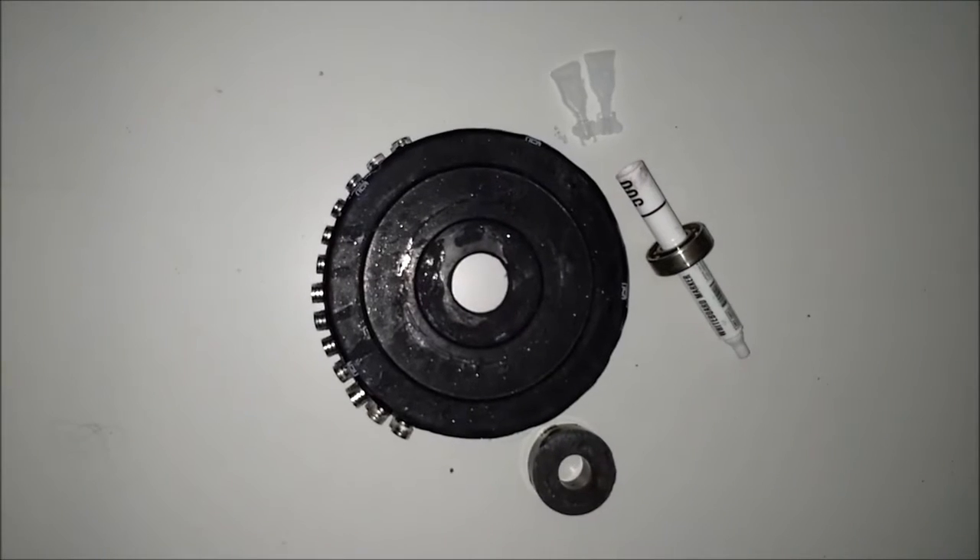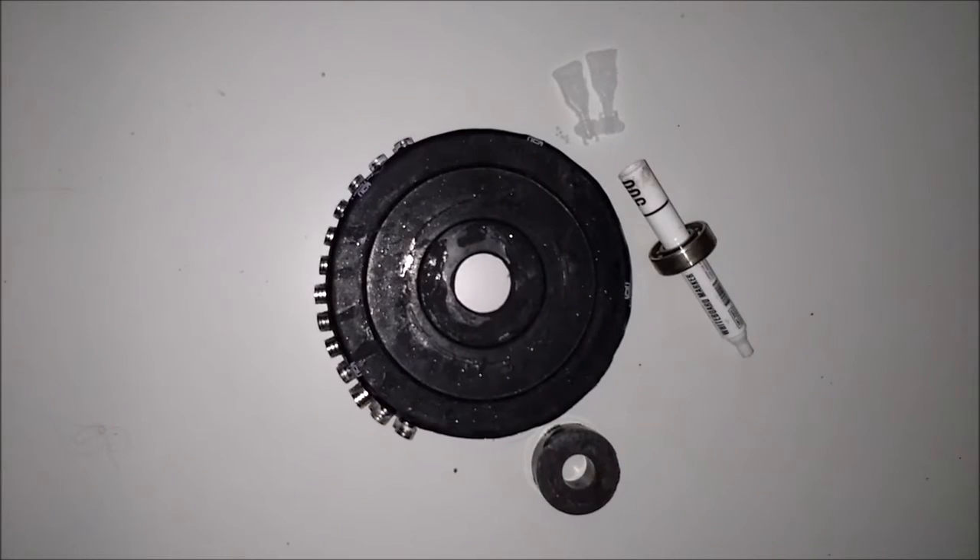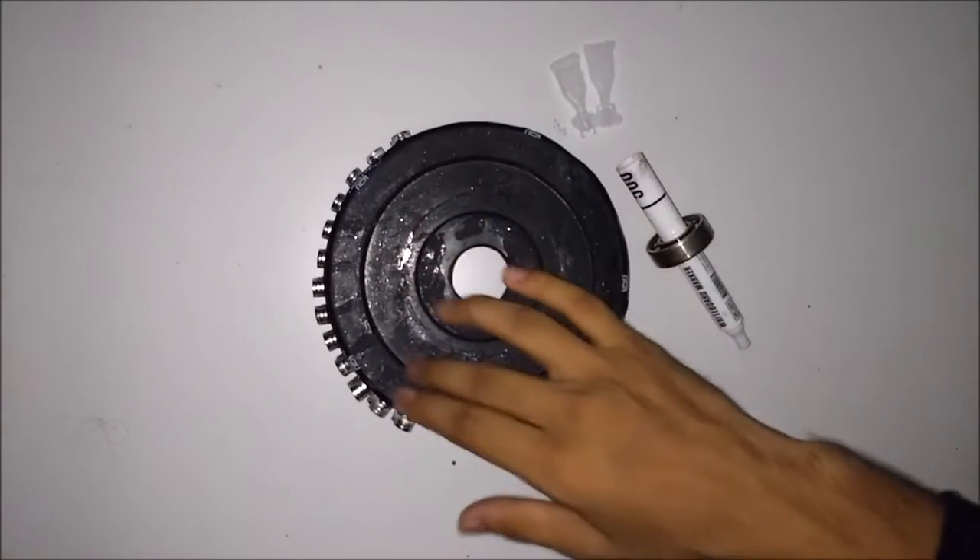Hello everyone, this is Safdar Ali and this is my next video about how to make a free magnetic rotation device.